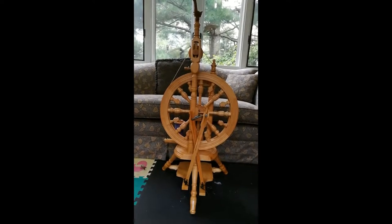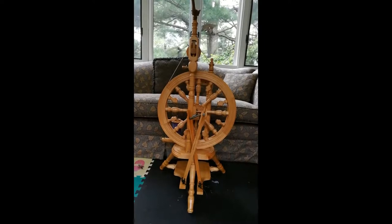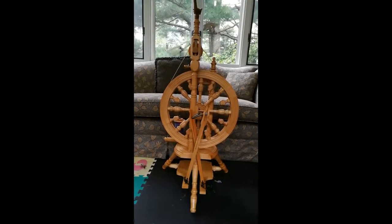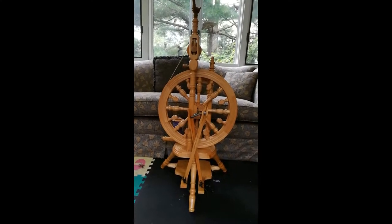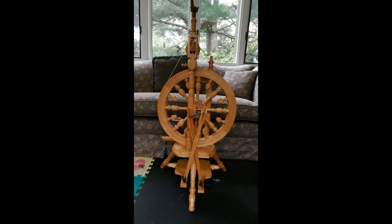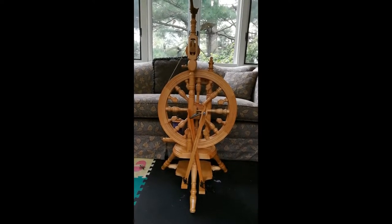I was just looking for a treadle wheel. When I initially started spinning, I bought an e-spinner because it was cheaper than the treadle wheels, but I really did want a treadle. I saw online that there was an estate sale not too far from me where they had a couple of treadle wheels, so I went and bought this one. It's pretty amazing — it's a really nice wheel.